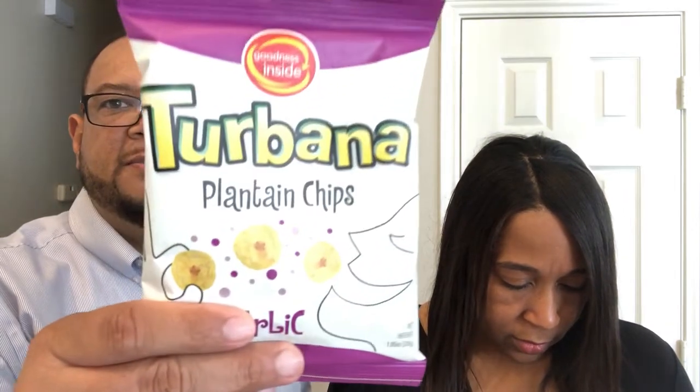So you go first — your turn. These are plantain chips, garlic flavored. I'm not a big fan of bananas or plantains, so we'll see, but I do like garlic. They smell good though — not very garlicky. Cheers! I think it's good, I like it. I like them better than the regular ones. I taste the garlic but I don't taste much salt. I like it, I think it's good.